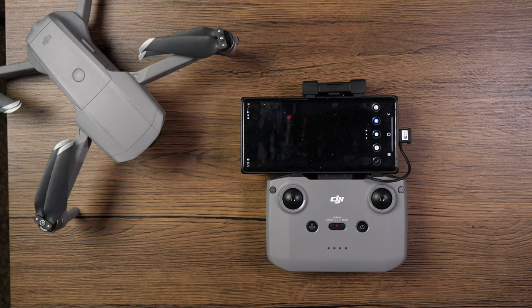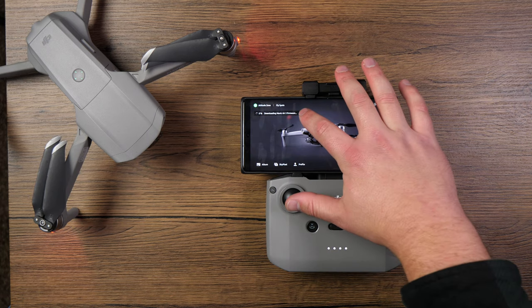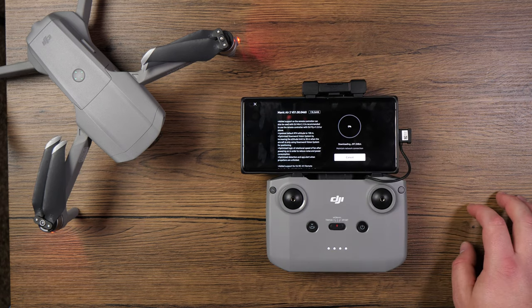This is more of like small quality of life things. Just make sure that you have a 40% battery or higher charge and of course update the firmware — fire off the controller, the app, and also the drone. Make sure everything's connected and then wait for the prompt to install it. It is about 180 megabytes so make sure that you have a stable data connection in order to download that firmware.